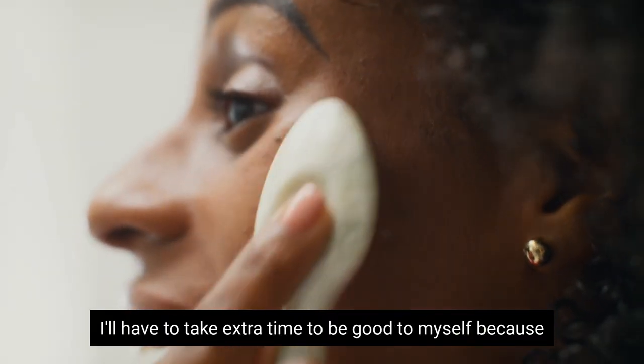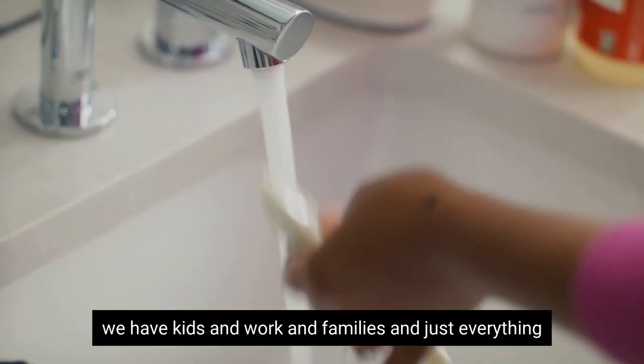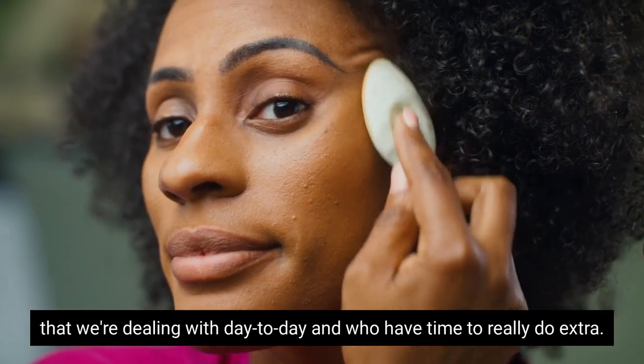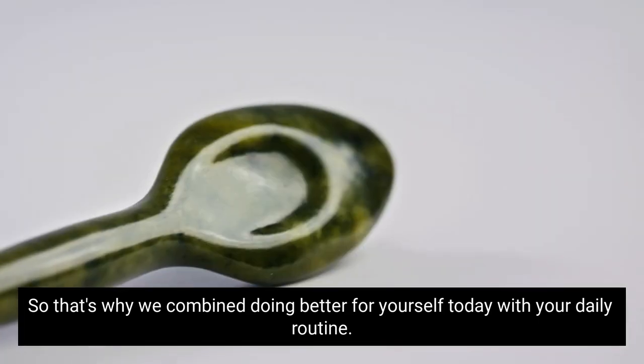It's not something extra. I don't have to take extra time to be good to myself, because we have kids, work, families, and everything we're dealing with day to day — who has time to do extra? That's why we combine doing better for yourself with your daily routine.